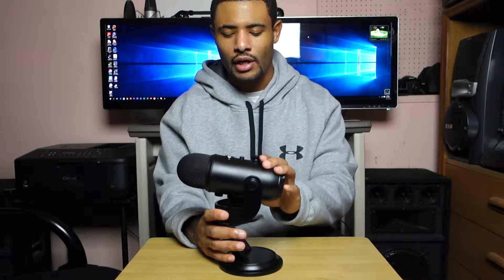The different polar patterns, the mute button, the gain controls, the volume controls for the headphone jack — this is perfect. I definitely recommend this microphone. If you enjoyed this video, please hit that like button down below. You can't go wrong with it.